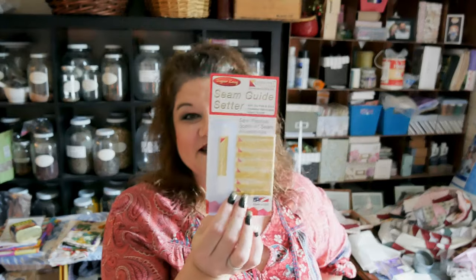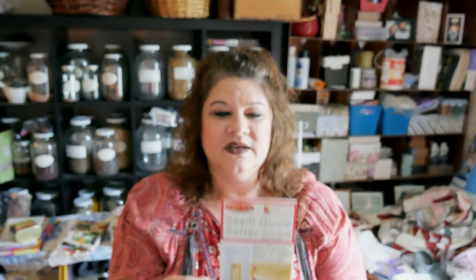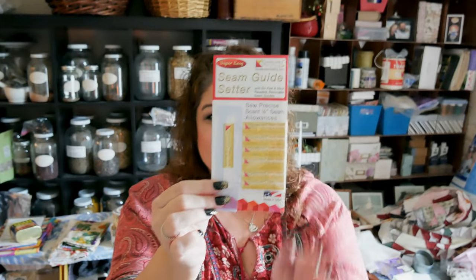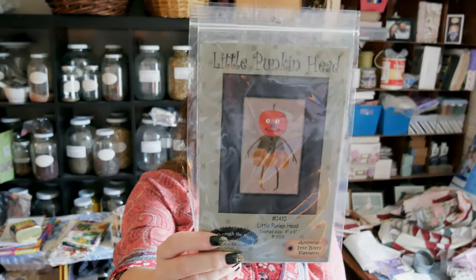I also got the seam guide setter — ever try to sew a scant quarter inch? I got one of these, and then my Lori Holt seam guide came in the mail too, so I have both now. The Lori Holt one is in a flower shape — so cute. When I taped down the Lori Holt seam guide I used this little guide; it hooks right around your needle so you can get it correctly positioned. These are stickers and they stick right onto your sewing machine to guide your fabric.